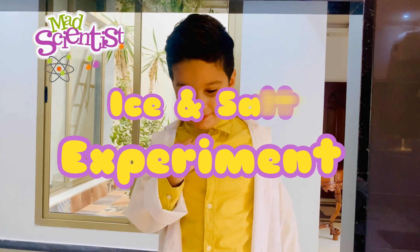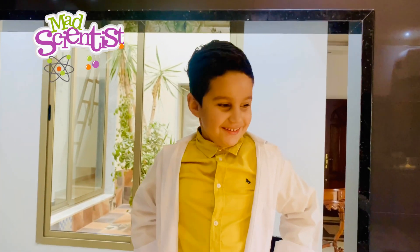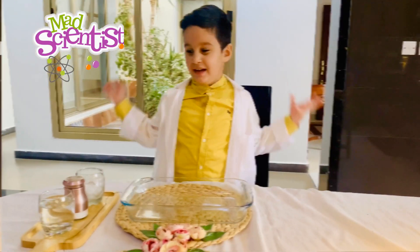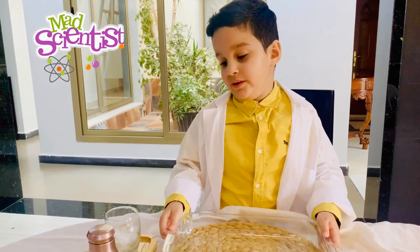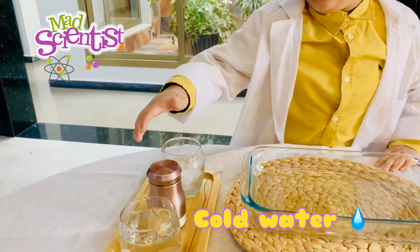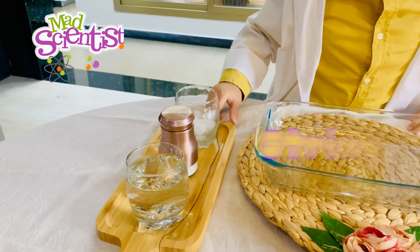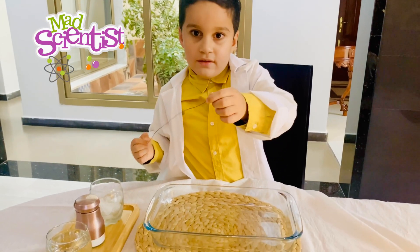We will do a necklace with ice. My teacher taught me how to do it — I will do a magical experiment. In this experiment, we will need this tray, cold water, salt, ice, and ice cream because we can make a necklace.